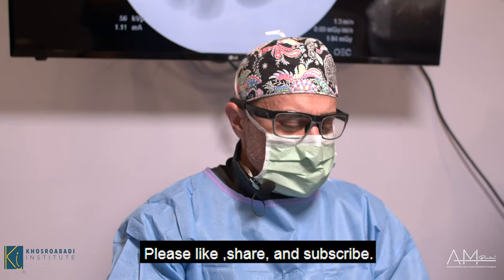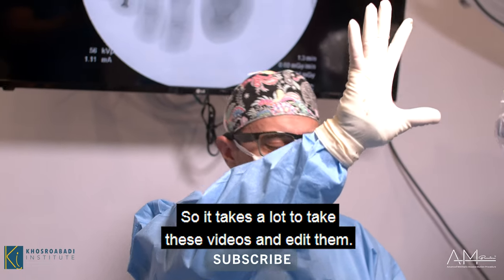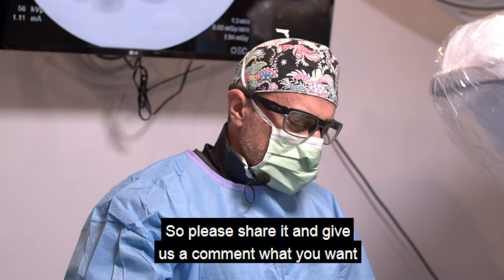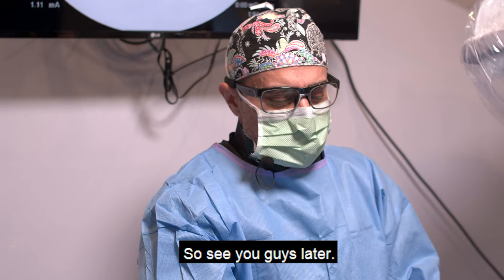Please like, share, and subscribe. It honestly takes a lot to film and edit these procedures. Please share, leave a comment about what you want to see, and give us a thumbs up. See you later!